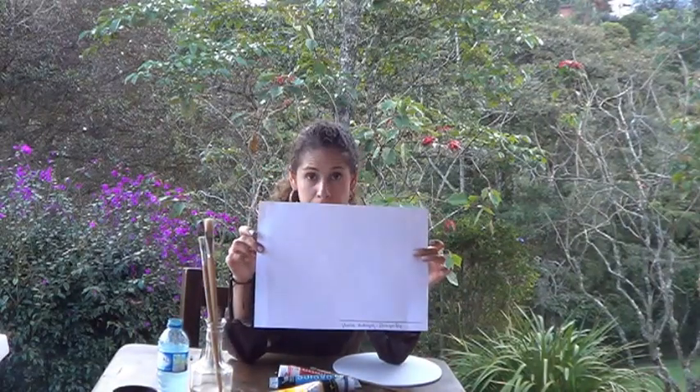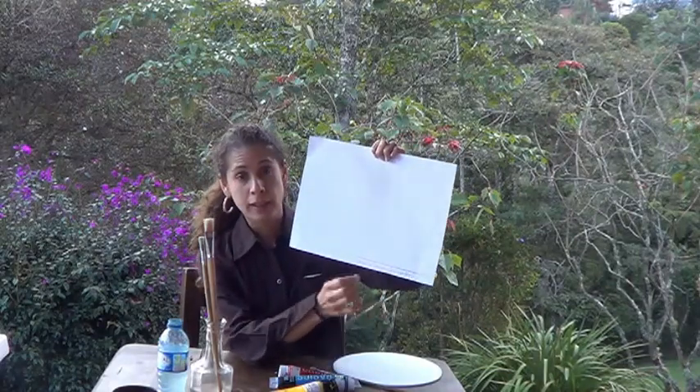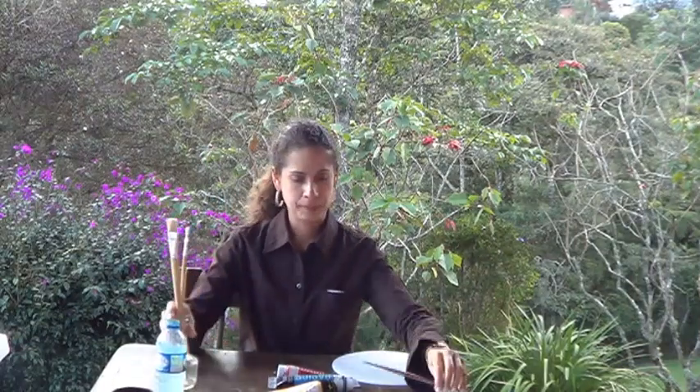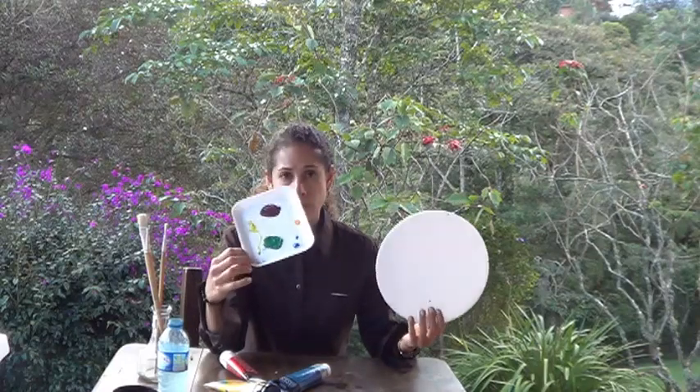For today's activity, we will need a big piece of paper. Remember, I need your name on it — if you are from pre-K, parents will write it; if you are from transition and kinder, you have to do it. We need brushes, at least one, and yellow, blue, and red paint. And a little something where to put your paints — in this case, I use styrofoam.